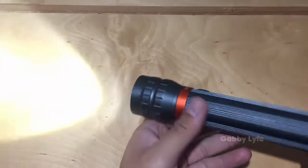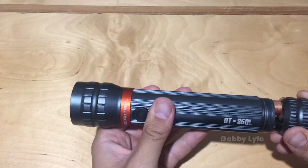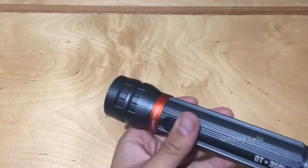Hey, this is Gabe, one of the many active participants in the Gabby life, and today I want to show you my conversion of a flashlight to a gunlight.